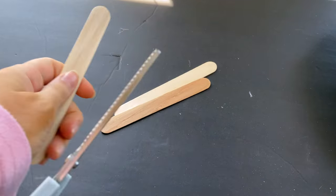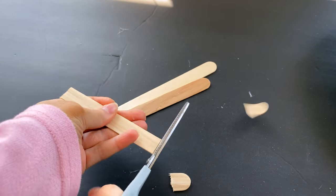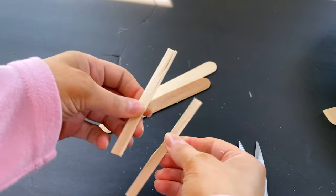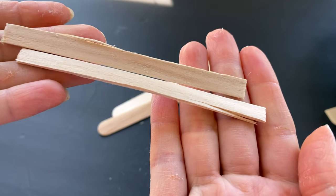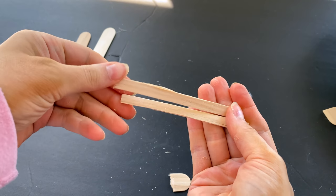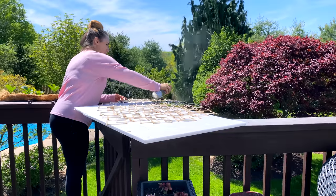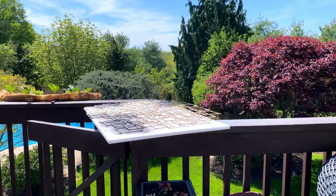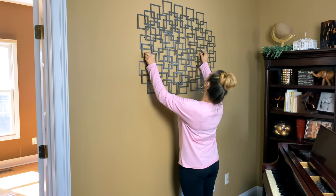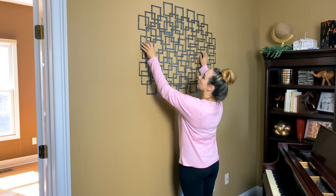Since I was a little short on sticks, I grabbed a couple of the larger popsicle sticks I had around, cut about half to three-quarters of an inch off the ends, then cut them down the center to create two long pieces resembling regular-size popsicle sticks. This let me make a couple of extra squares to finish up the artwork. Once the glue was dry, I thought about painting it black but opted for a hammered brown spray paint that I already had.